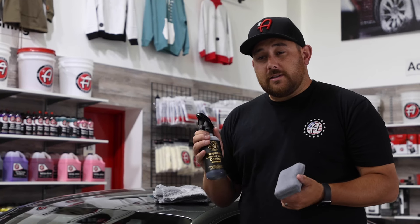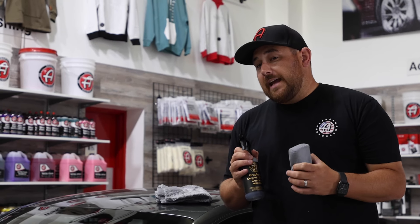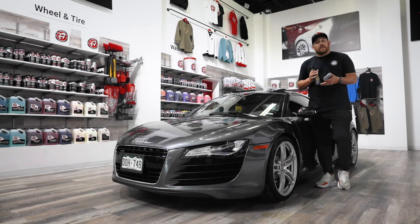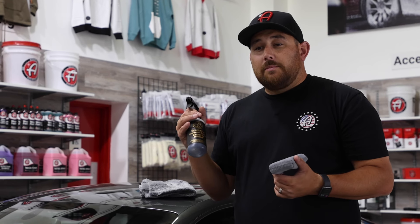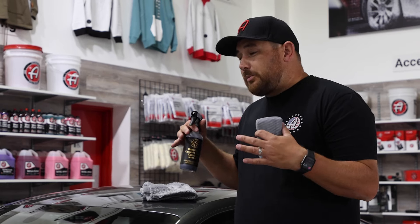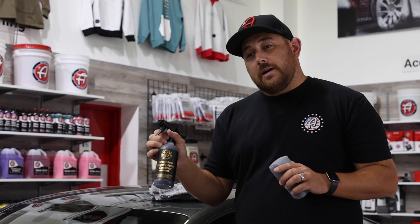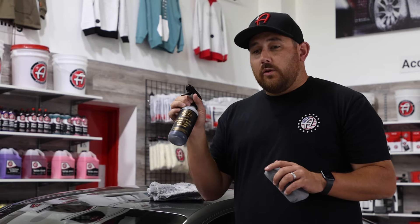If you have any questions about this product, please contact us at 866-965-0400 or email us at tips@adamspolishes.com. We know you're going to love this product. If you had asked us here at Adam's Polishes whether we'd be able to have a ceramic coating you could spray on the finish and have it last for two years, we would have said no way — but this is the product that's going to get you that robust graphene ceramic protection for years to come.